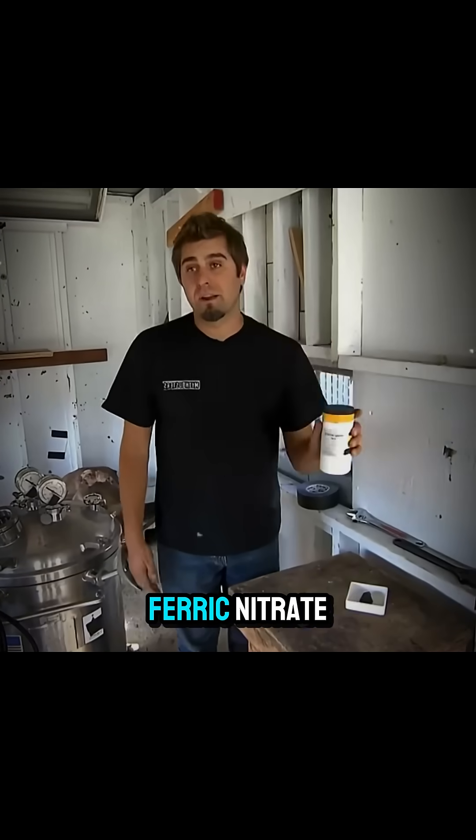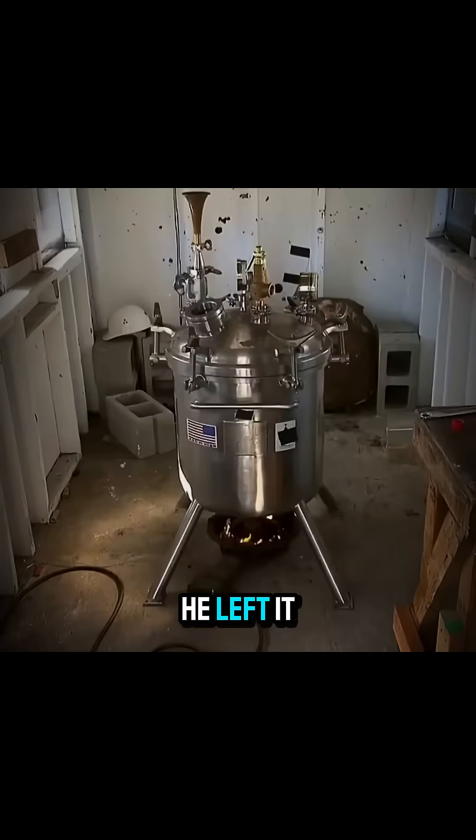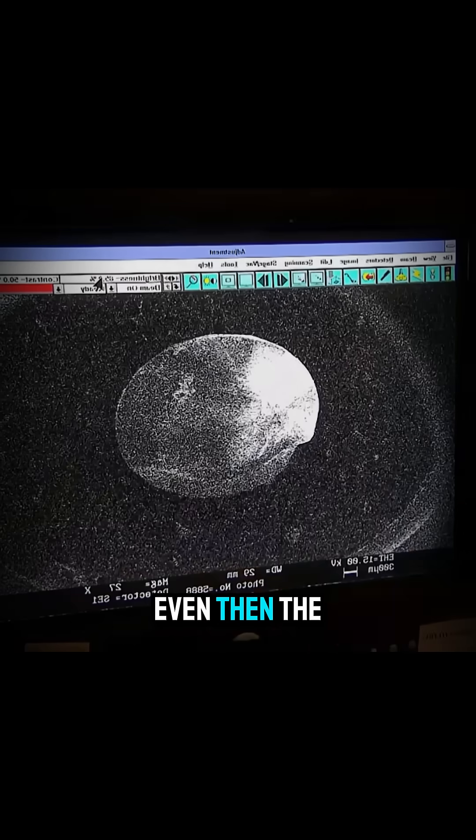Kerry tried a more scientific approach. He placed graphite, ferric nitrate, and a tiny seed diamond into a pressure cooker and left it there for three days. Even then, the diamond never grew.